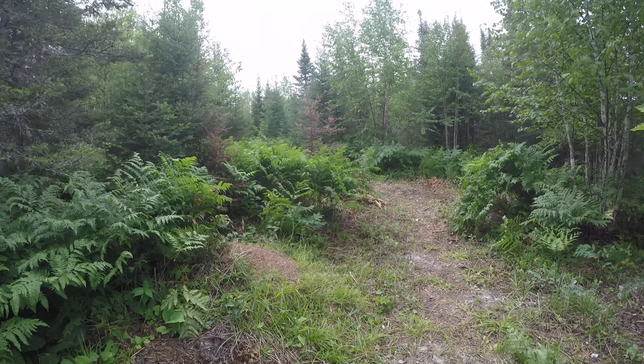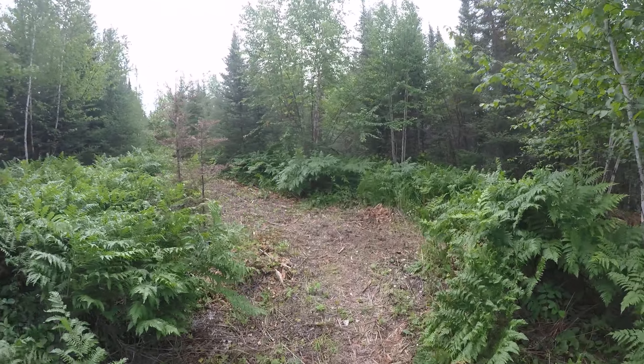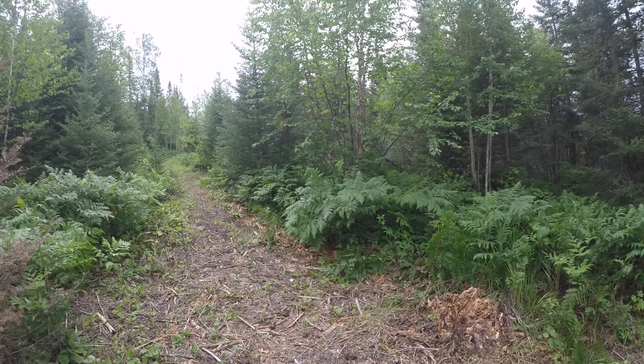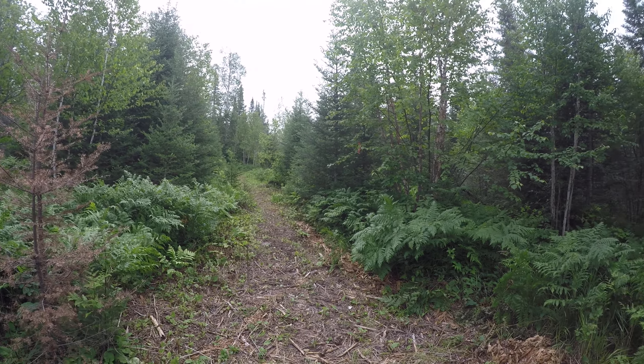What's nice is I was able to whack the ferns down just with my weed whacker using the string on it. There's a trail there that goes up and comes back around.